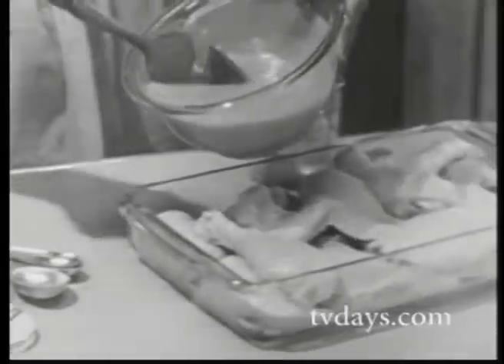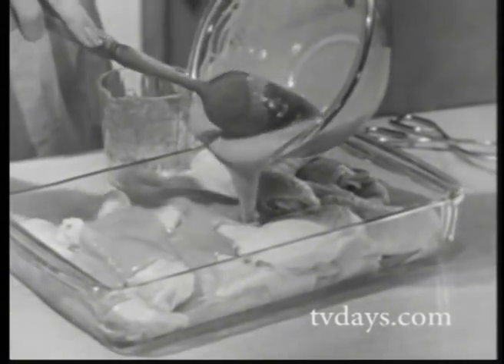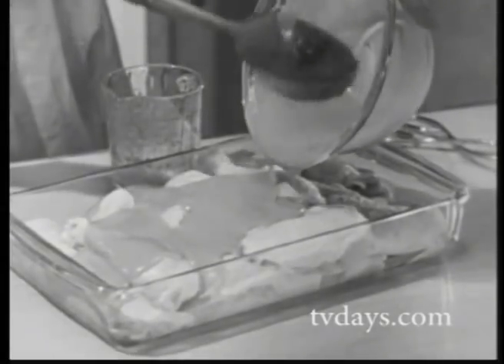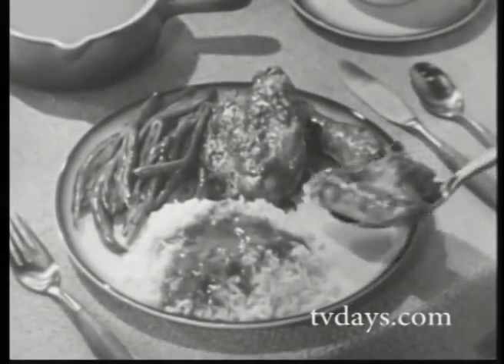You see, when you make barbecue sauce the Instant Pet way, it coats the chicken, and the coating stays on, giving the chicken a deep, rich color and more of that good barbecue flavor.